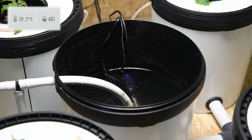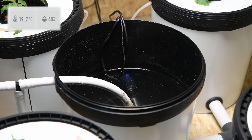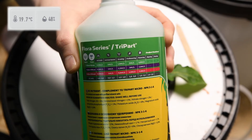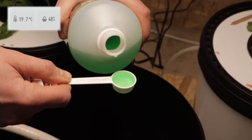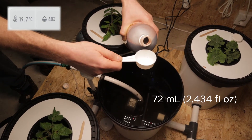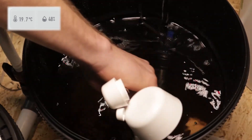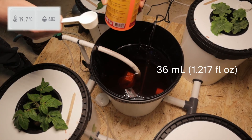We've done our water change and measured the electrical conductivity. A base test with a glass of tap water came out around 740 microsiemens, and the level in the system is 750 — so we're pretty happy that we've removed most of the nutrients. We put the heater back in and the temperature is stabilising. Now we're adding nutrients: Tri-Part Grow first at 110 millilitres for 60 litres of water, then Micro at 72 millilitres, and finally Tri-Part Bloom at 36 millilitres for this system.